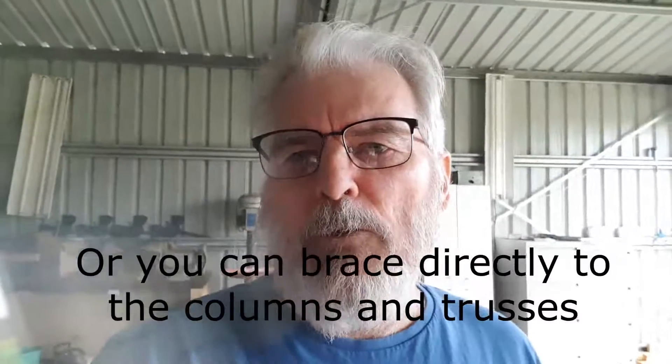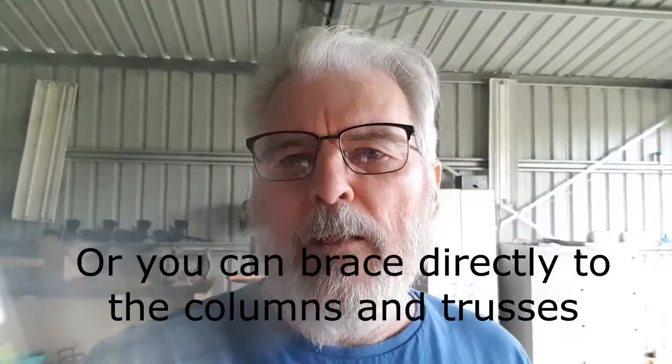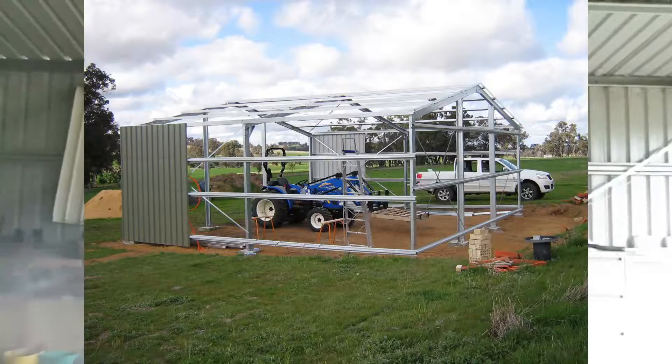You need to stretch it out, so I used a cargo strap and tightened that up with a G-clamp on the end, pull it nice and tight, and put some screws in it. Once that's done you can put in the center girts, put some sheets on, and stiffen the whole shed up so the entire side of the shed will be rigid.